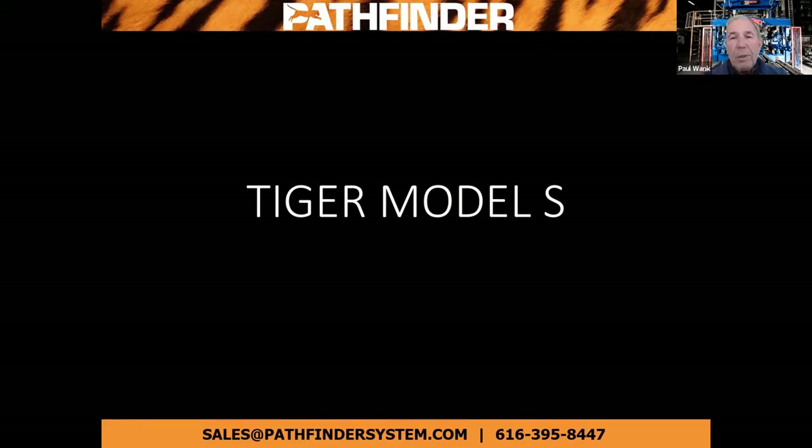Be sure to stick around to the last presentation. It'll be Larry and he's got a new product to show you.